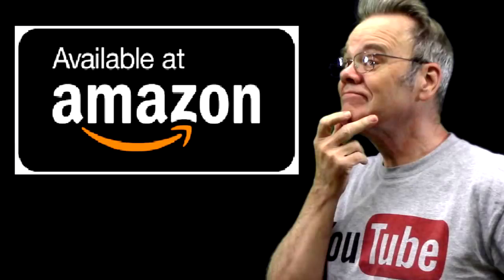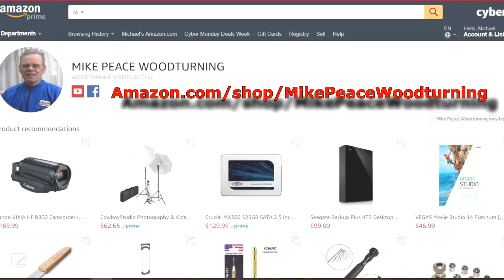One way you can support my channel is to visit my Amazon shop as shown on screen and also in the description below the video. If you purchase something, I'll get a small commission. Thanks!